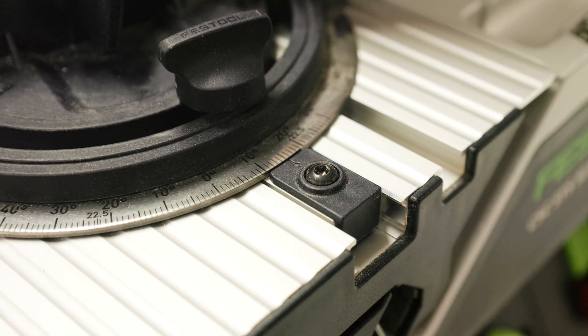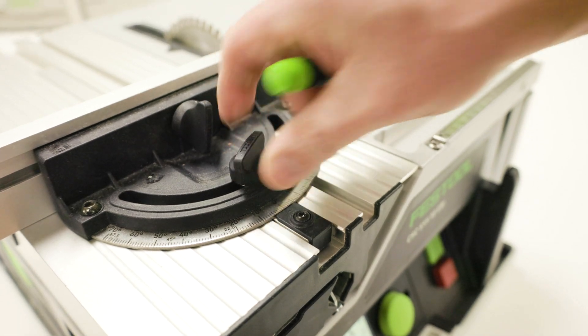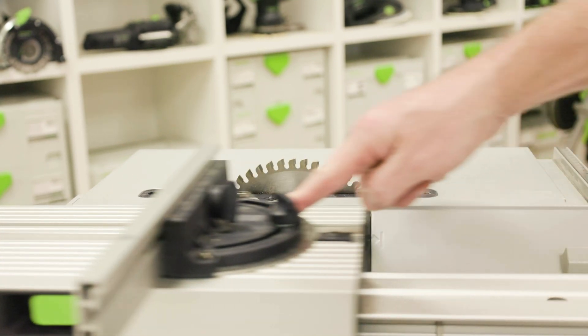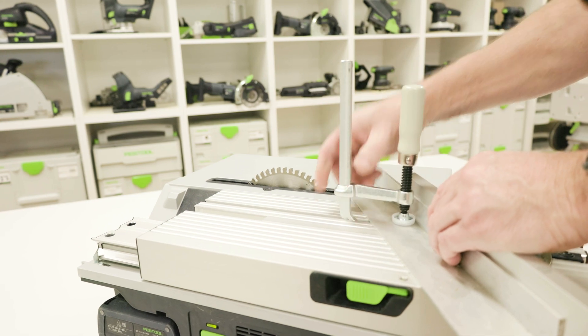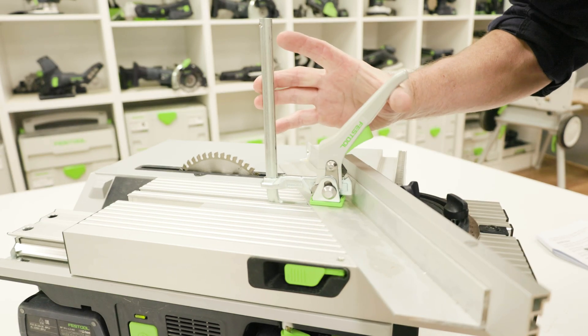There are indexing points on the mitre guide at common angles. Once a required angle is reached, lock the rotary knob. The support rail can now be adjusted so that it has clearance from the saw blade or hood cover. An FS clamp can also be fitted to the sliding table where material is required to be fixed firmly into position while cutting.